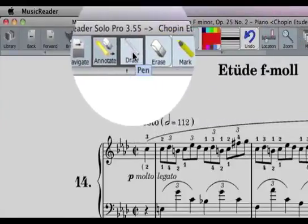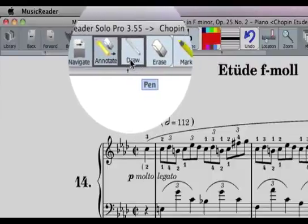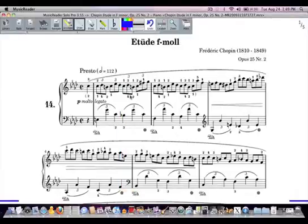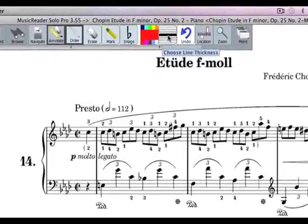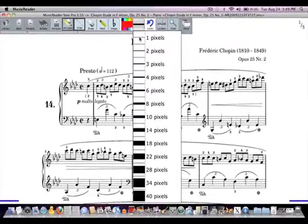By clicking on the Draw tool, you'll see that the box around it is thicker, indicating it's active. To change the color, click on the color box. You're given options ranging from dark black to gray to brighter colors. I'm going to stick with red, as it's a little easier to see. On the Line Thickness box, I can change the thickness from one pixel — very, very thin — to something very thick at the bottom. Let's choose something in the middle.